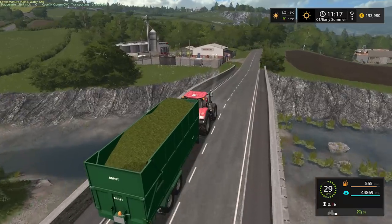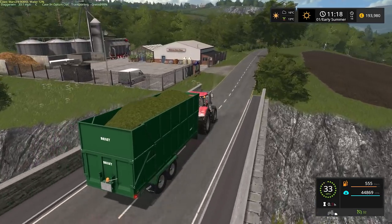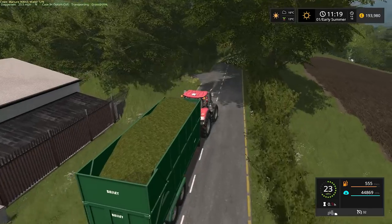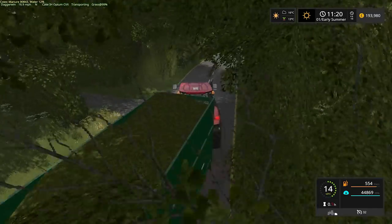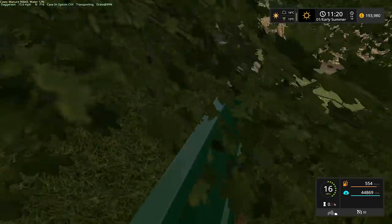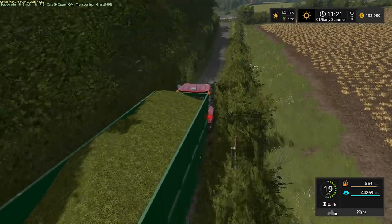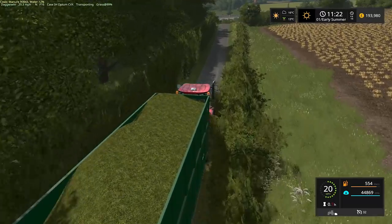That is a very good load — just short of a full load. 44,869 litres. For some reason, like most things, you just can't seem to fill it to the top. Although I suppose if I really tried it probably would have filled to 100%.